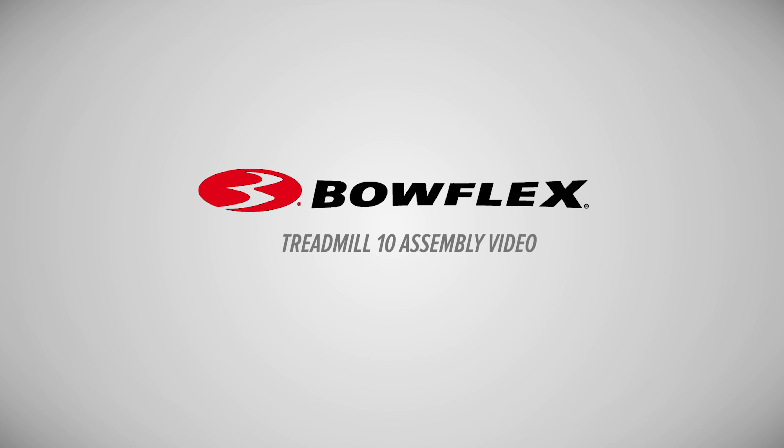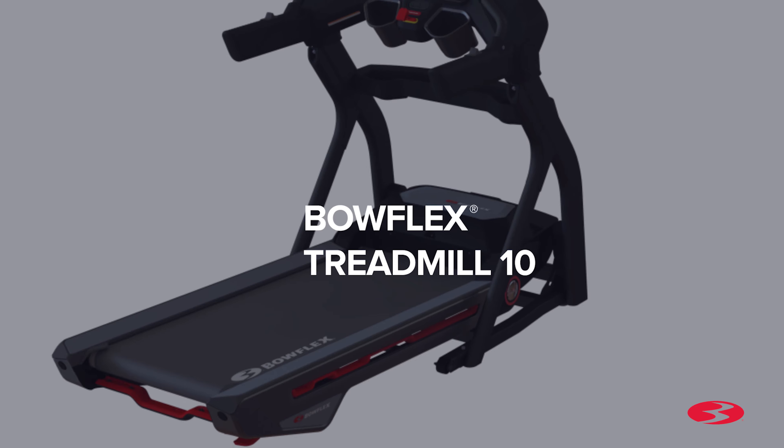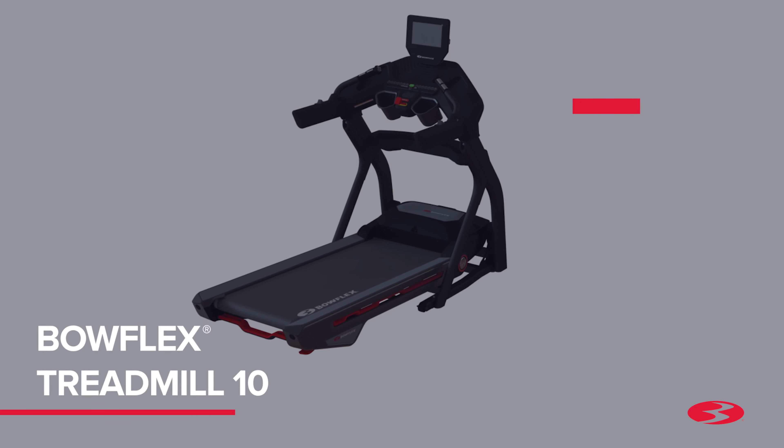Bowflex Treadmill 10 Assembly Video. Introducing the new Treadmill 10.